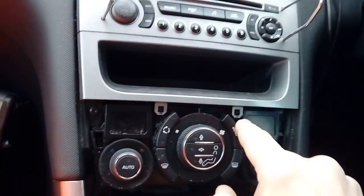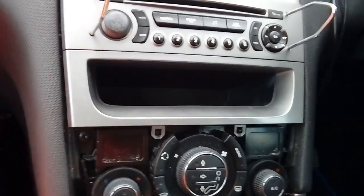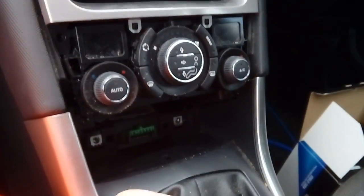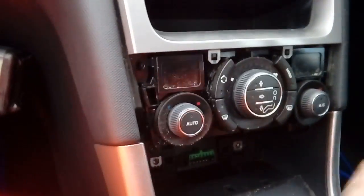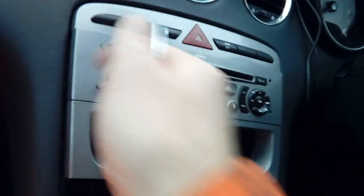Put that to one side and we've now got access to the other clips you can see right here and your other TX20s that are either side. With them out, it's worth noting that if you're putting all your screws together in the gear lever area like I am, the bigger ones are from the top and the smaller ones with the finer thread are from down underneath. Don't mix them up because you'll strip out the holders.